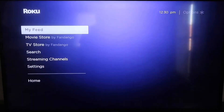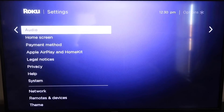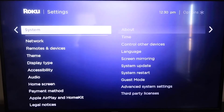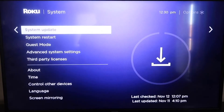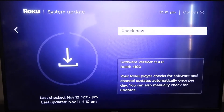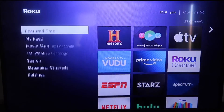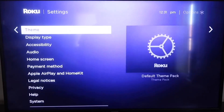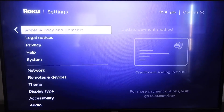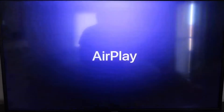Go down to Settings, click over, then go all the way down to System and then System Update. Click on that and then Check Now. After it's fully up to date, click the Home button again to go back to the home screen, then go down to Settings and navigate to the new category that says Apple AirPlay and HomeKit, and click on that.